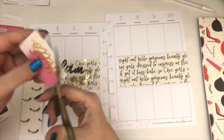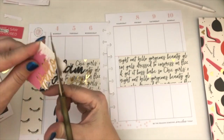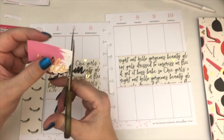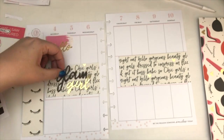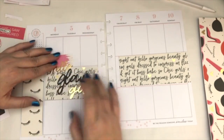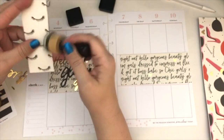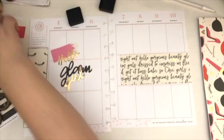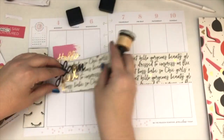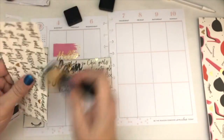I knew I wanted to use that little 'hello' thing just because I thought it was cute — it looked like smeared lipstick. So I'm just cutting around it a little bit to cut it down. As I was looking at it, I wanted to have the 'glam' and the 'girl' parts stand out a little bit more. But before I did that, I want to go ahead and ink up the sides. I just like the way this looks — I feel like it pops it off the page and gives it a little dimension.